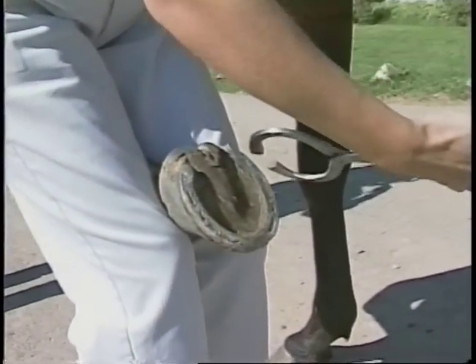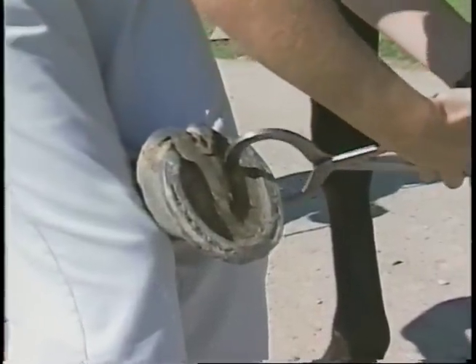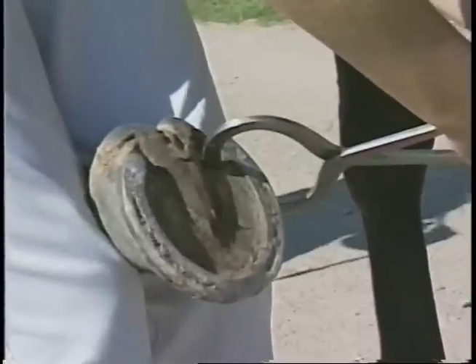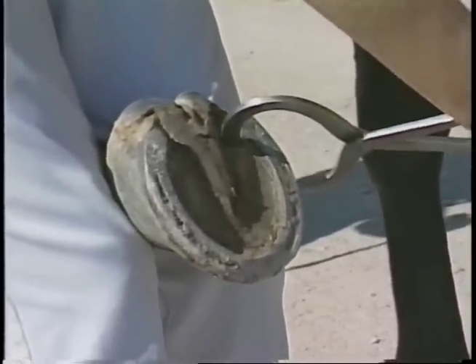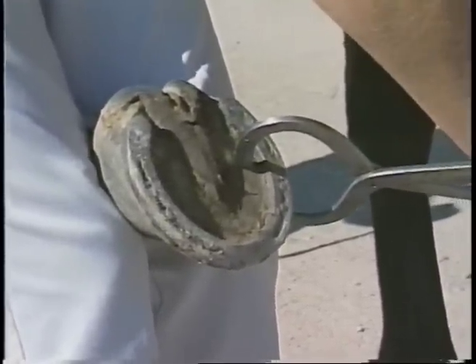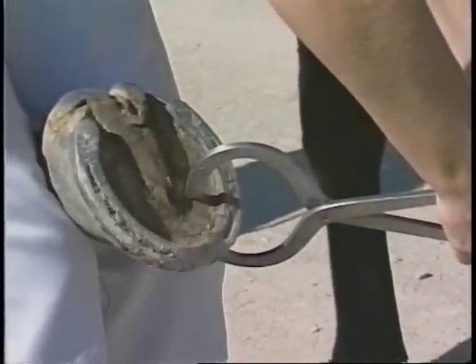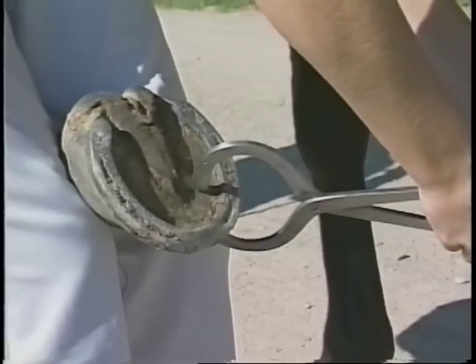Take the hoof testers and work in an organized manner. Start on one side and work your way all the way around to try and test each part of the hoof, applying just gentle pressure. Some horses, especially young horses, are very sensitive to the hoof testers. So to indicate true pain, the response should be repetitive — each time you do it, the horse should jerk away.